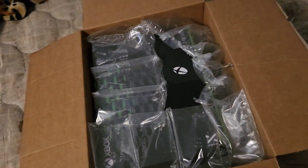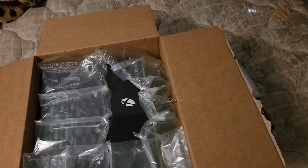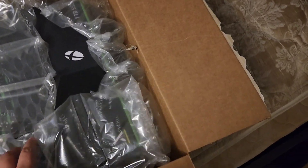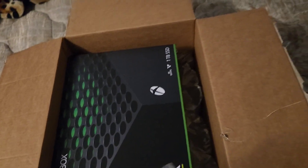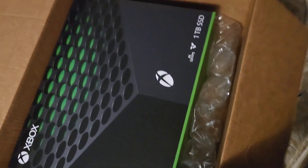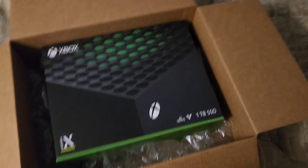Alrighty, here we go — first time unboxing. I bought it from Amazon. When I was going to buy it they said I was going to get it at like 7 in the morning, and fun fact it came at like 6:30 in the morning because my brother brought it to me. But yeah, there it is — 1TB, 4K, 60fps. That's what's up. I mostly ordered from Amazon because the shipping is fast, I wanted it here early.